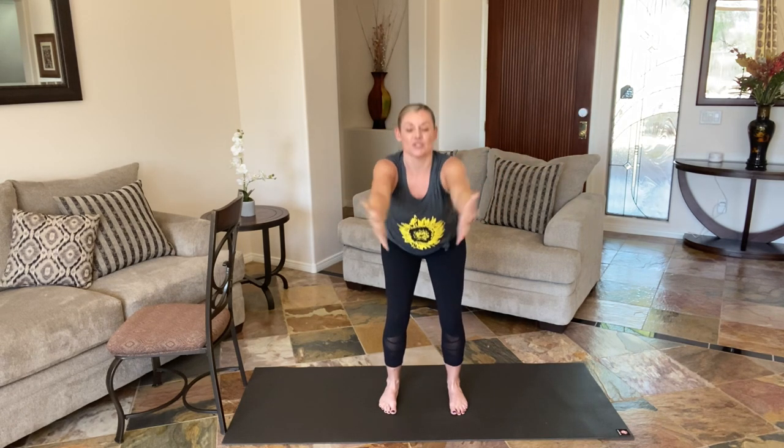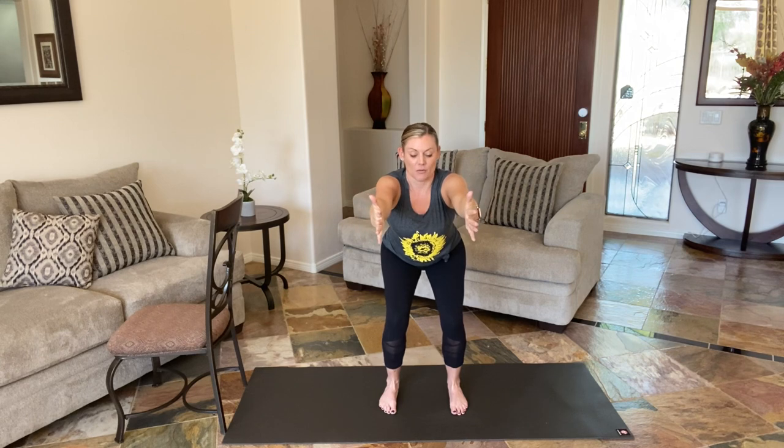Shoulders are soft. Again, matching breath with movement — inhale, open; exhale, sink. Do two more. And one more.